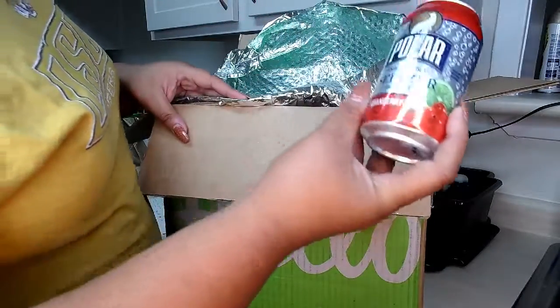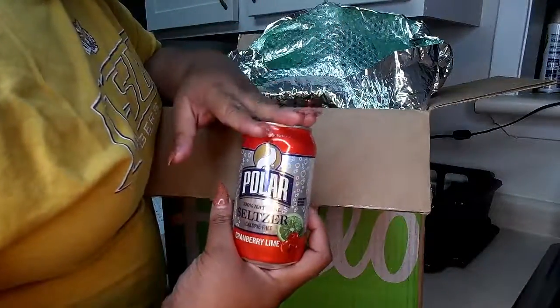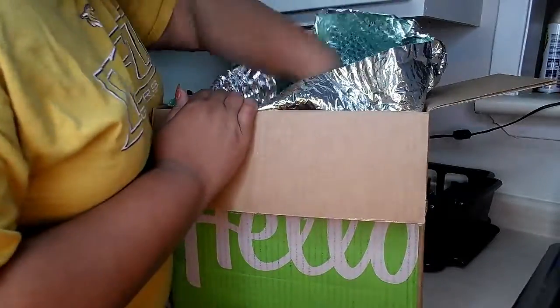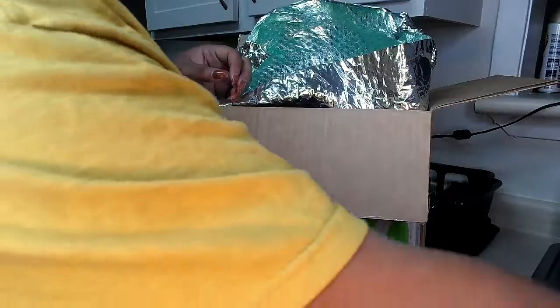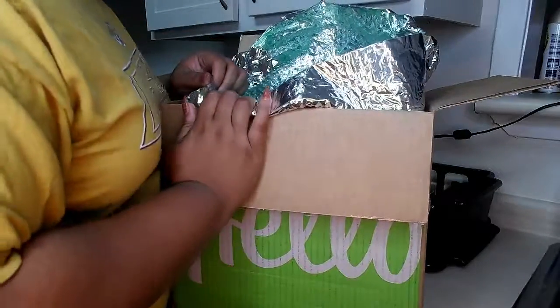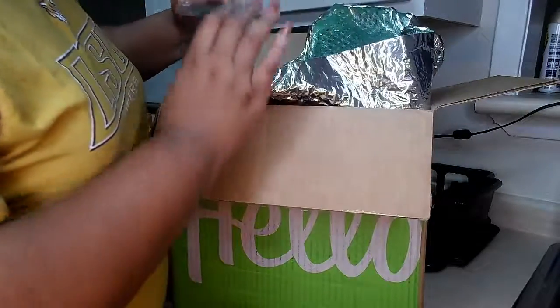It also came with a flavored water — a cranberry lime — from a little promotion inside the box. I might not drink it because I don't like bubbly drinks. There's also a big block of ice to keep everything cold. I just got back from work and my stuff had been sitting out for about three and a half hours and everything was still cold and frozen.